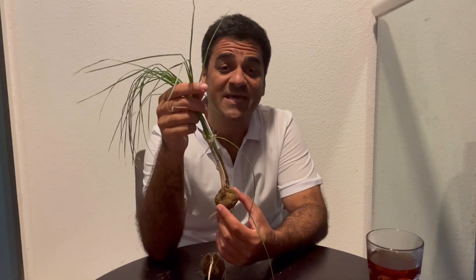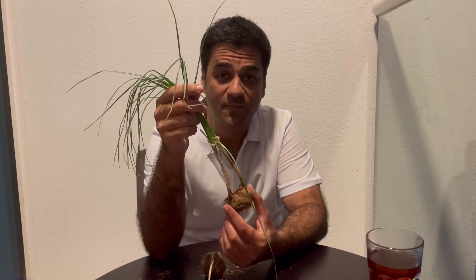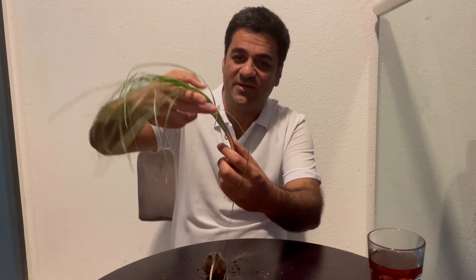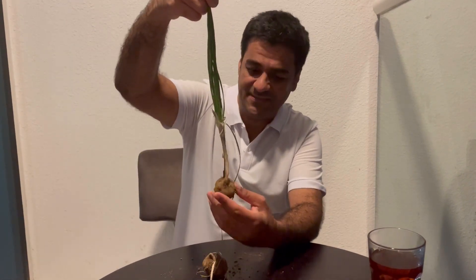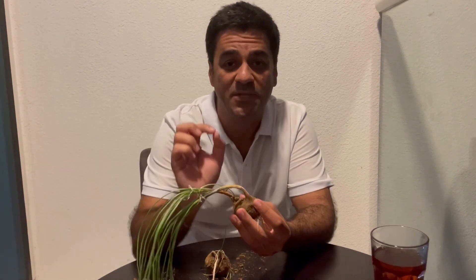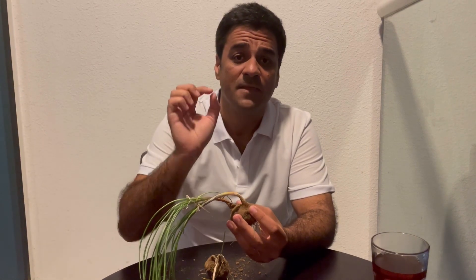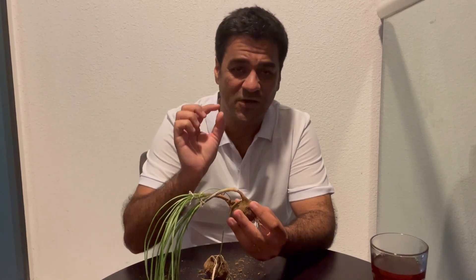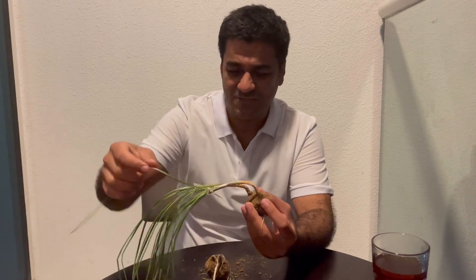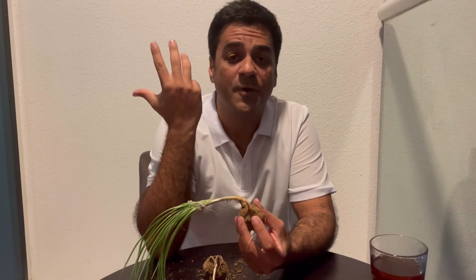Hello everybody, my name is Erdalang Gilawizadeh. As you can see, this is the propagation phase — you can see the leaves, the root, and the new bulb. The propagation phase is more important than the flower. I would like to tell you what is happening in the propagation phase.